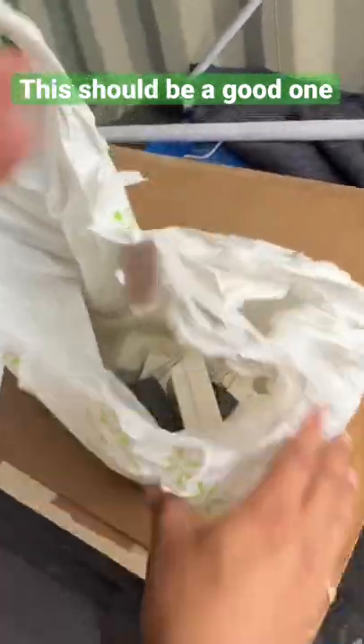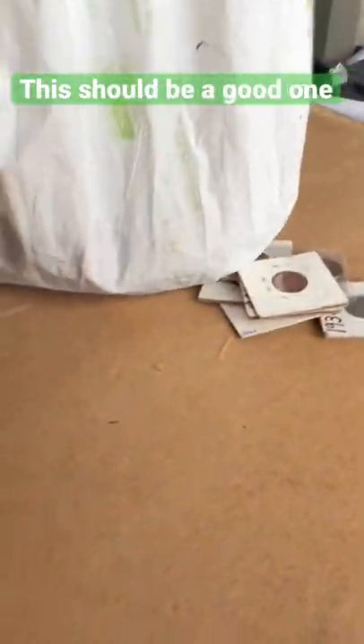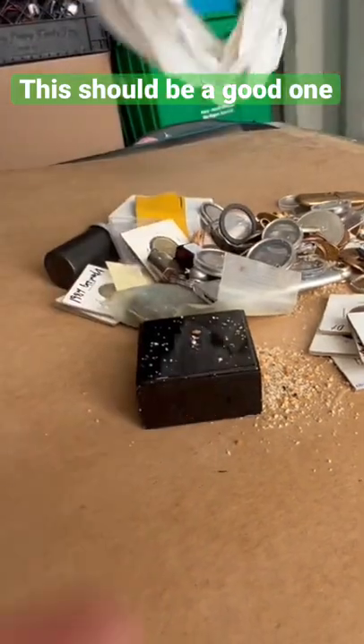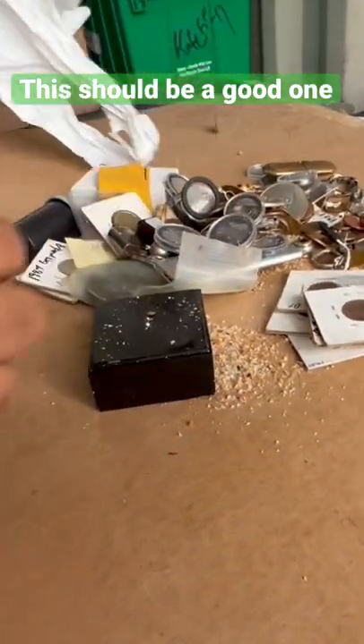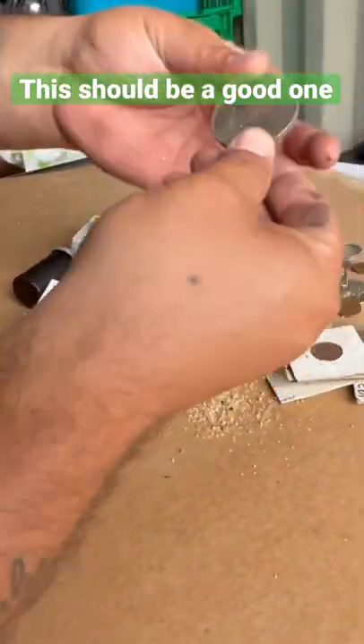Cupcake wrapper — hold on — oh, that sounds good. Come on, baby. Crumbs, crumbs. Where do you keep your garbage and silver at? Wow — that looks silver!